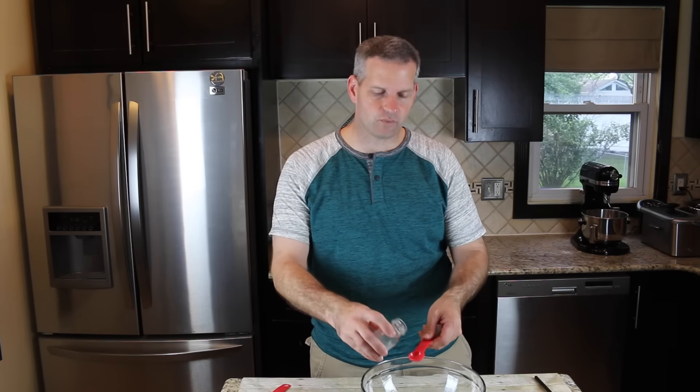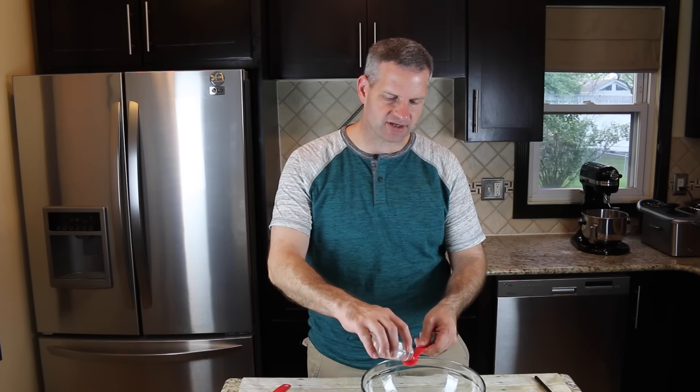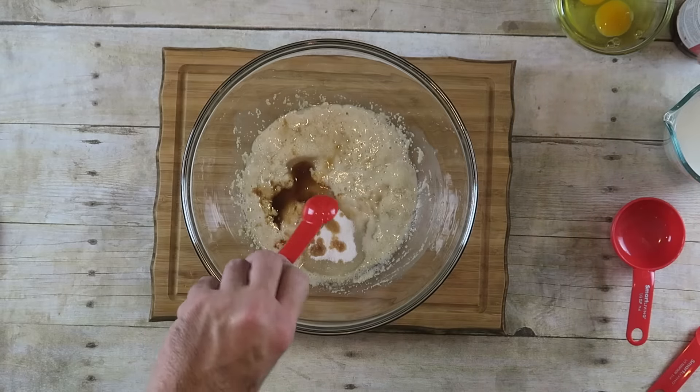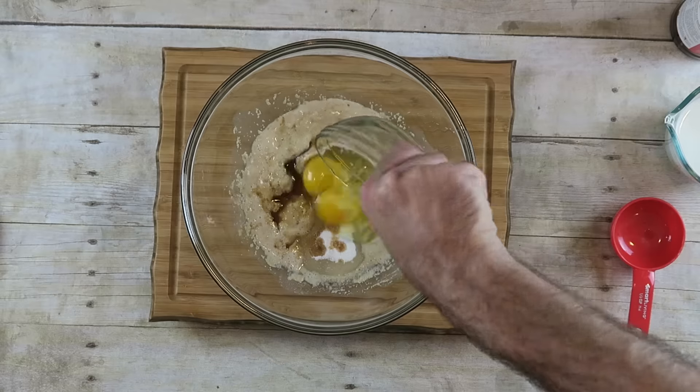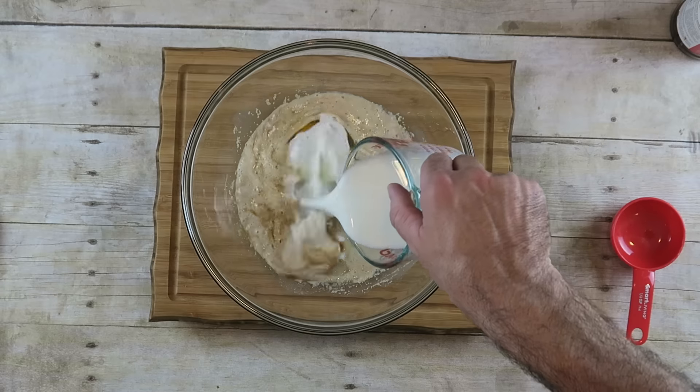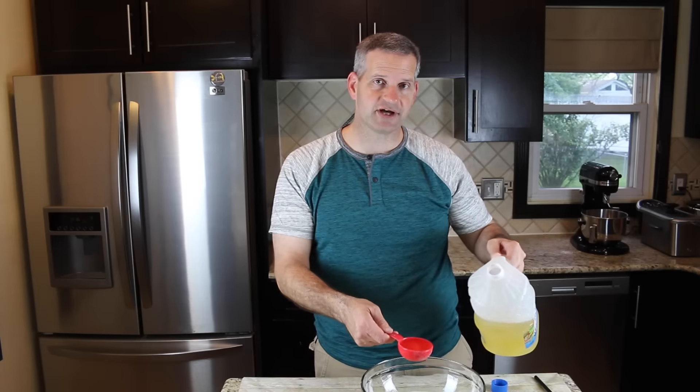I'm also going to add one and a half teaspoons of salt, then one teaspoon of vanilla extract, two eggs, one cup of warm milk, and a third cup of oil.